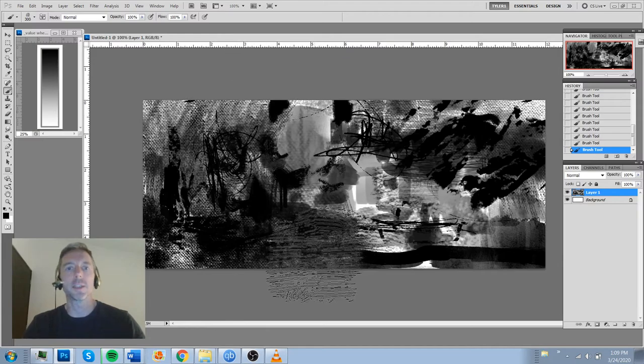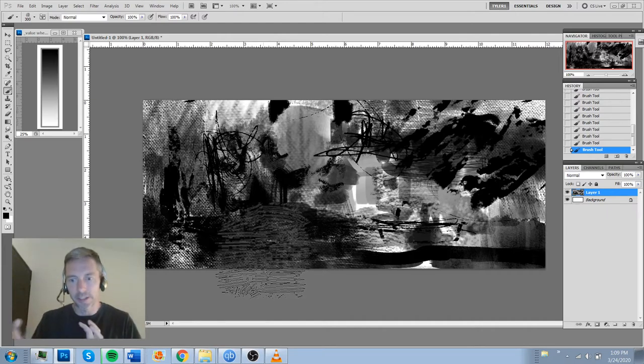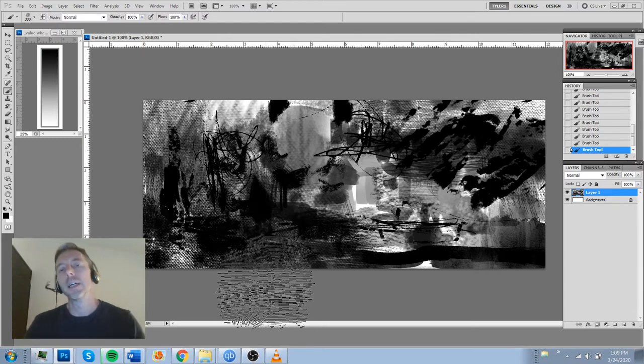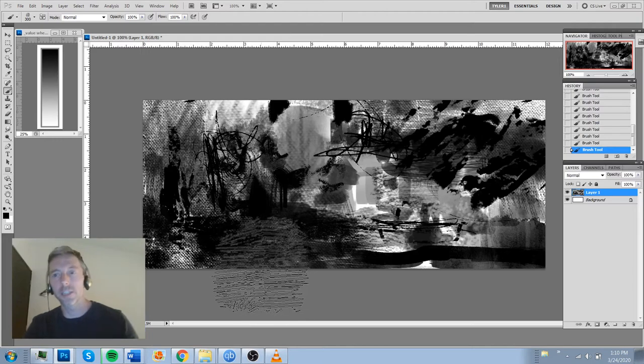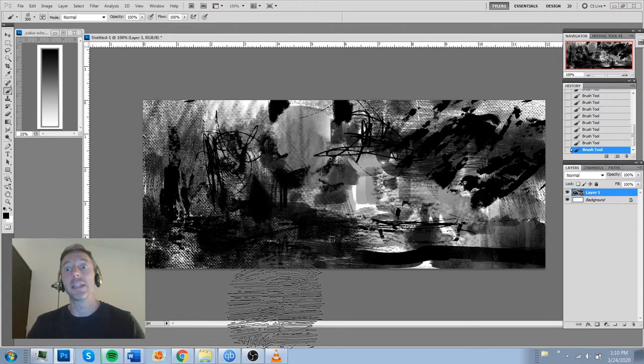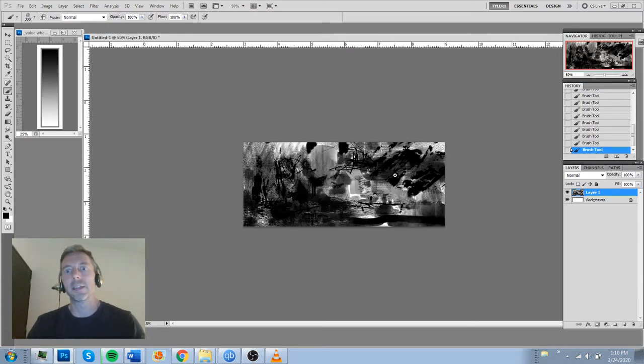I'm not saying you always have to do art like this — I don't always do this either. I do illustrations where I sketch figures out, do thumbnails, and it's a more conscious process of taking what's in my head and building it. But what we're doing today — we can call it free-association sketching or subconscious sketching. What's fun about it is you can't make a mistake if you don't let yourself.